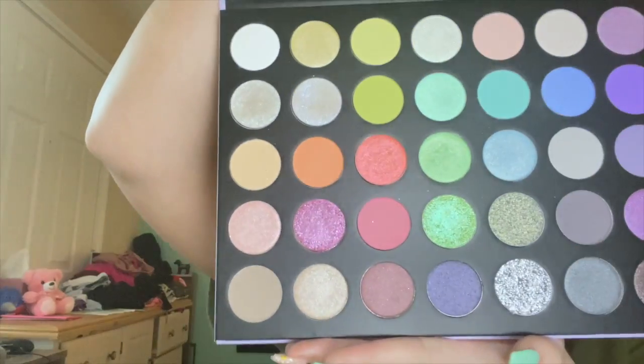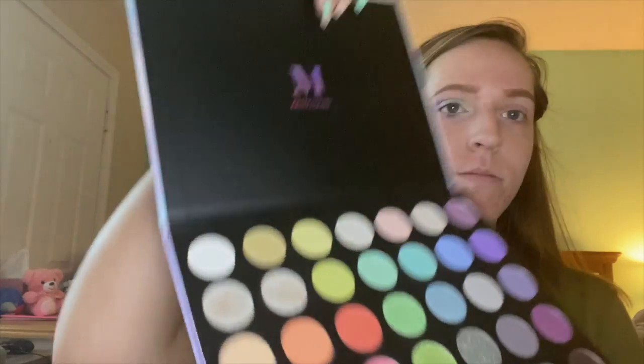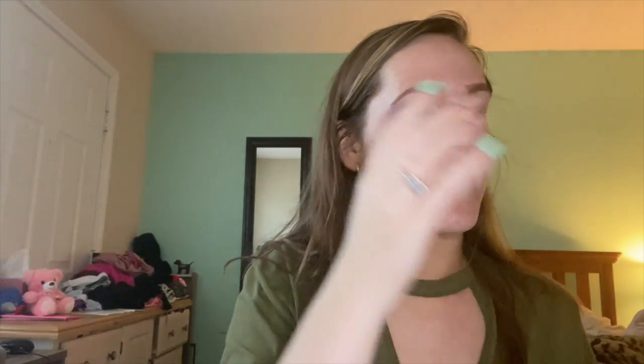Hey everybody, welcome or welcome back to my channel, it's Sarah here. Today we're going to be recreating this beautiful green, purple, and blue gradient look using my new Morphe 35I Fantasy Palette. This palette came out about a year ago and I'm so excited to be using it today, so let's go ahead and get started.